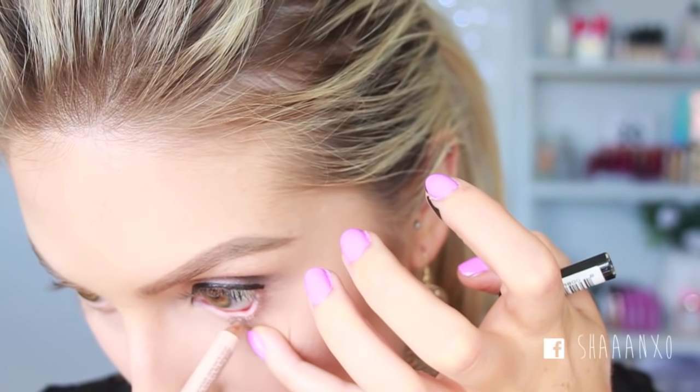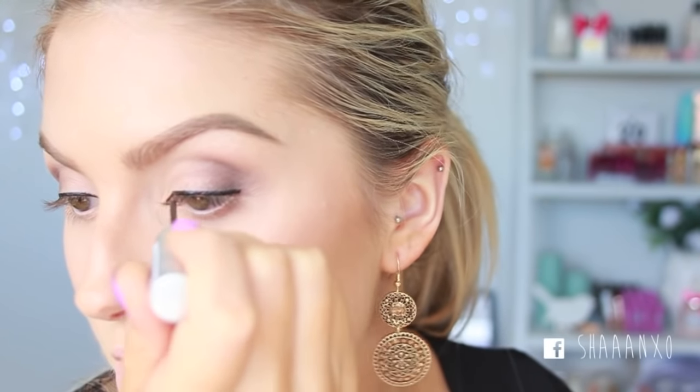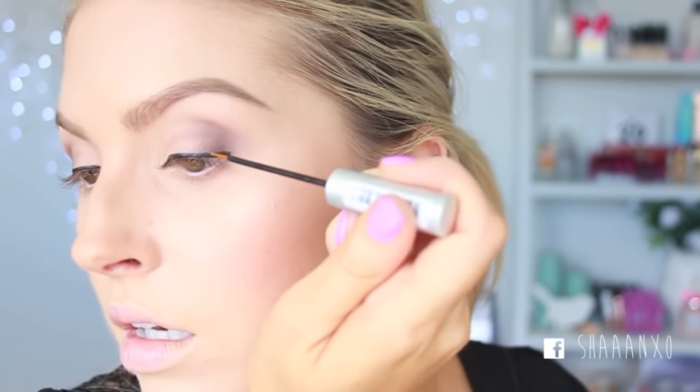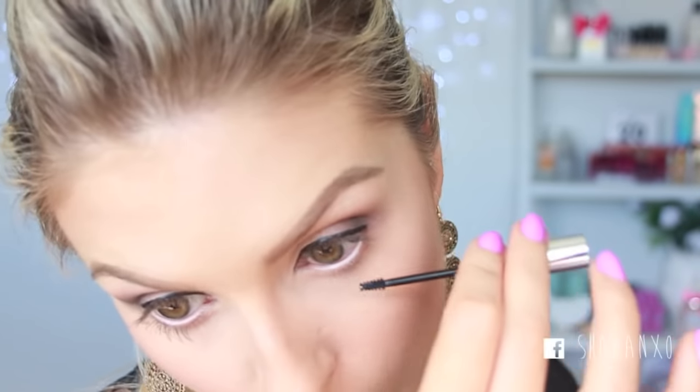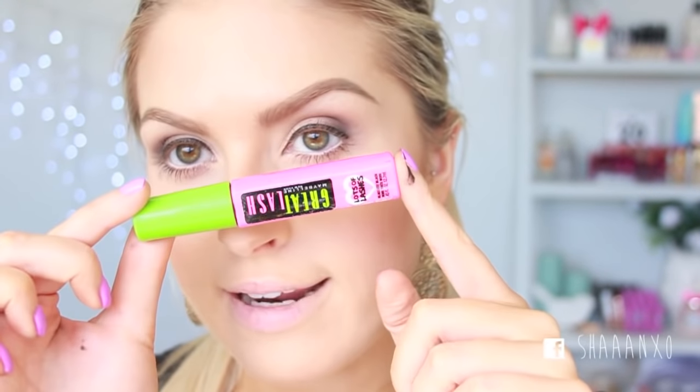The eyeliner isn't terrible but my skills with it are terrible — excuse the wonky eyeliner. I did it again; it's going to turn into a massive thick black line. I'm going to use the NYX Wonder Pencil in Light on my waterline, then apply my Revitalash Advanced Eyelash Growth Serum — I should have done this before the liquid liner but no biggie. Then I'm using Clinique Bottom Lash Mascara and Great Lash Mascara on top.